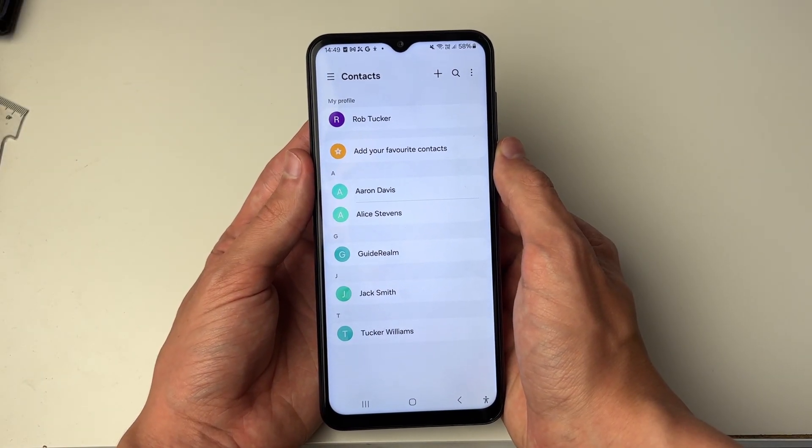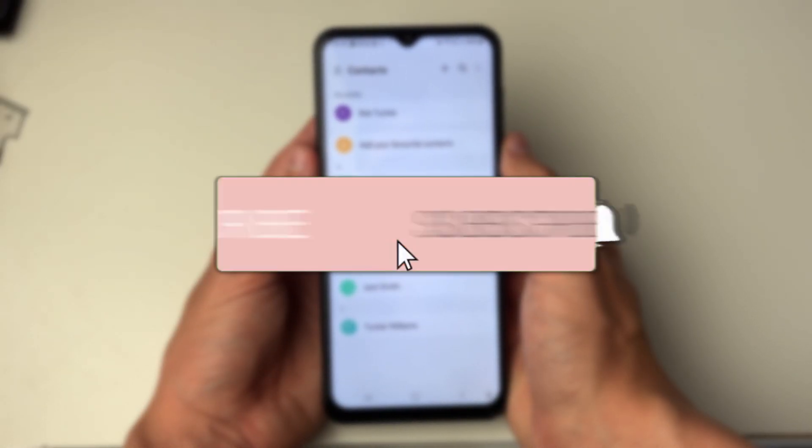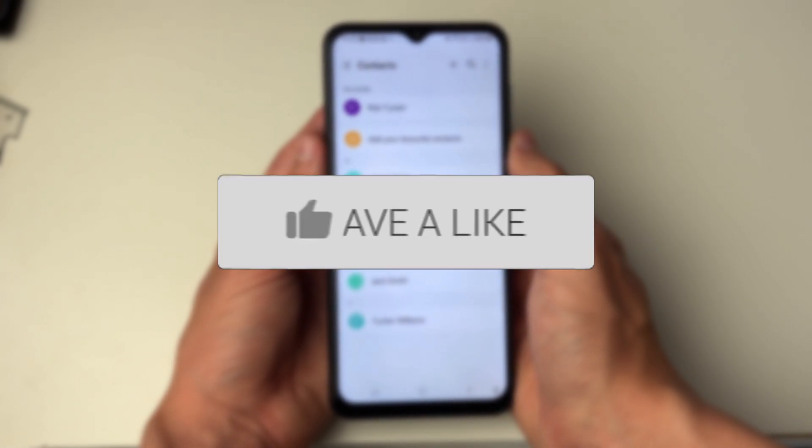We'll guide you through how to back up your phone contacts to your Google account. If you find this useful then consider subscribing and liking the video.